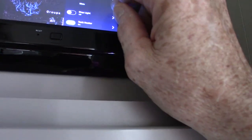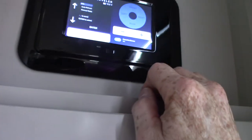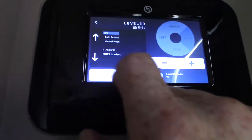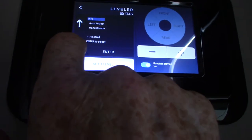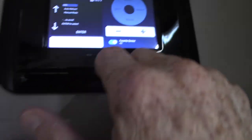From the leveling screen you push auto level, and you can retract from here too. Whenever you select anything you push Enter. You can scroll through auto retract, manual mode — where you operate each jack individually — and other options. Every time you select something, push Enter. But nine times out of ten you're just going to auto level and then return to hitch height.